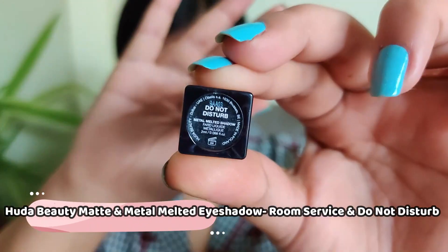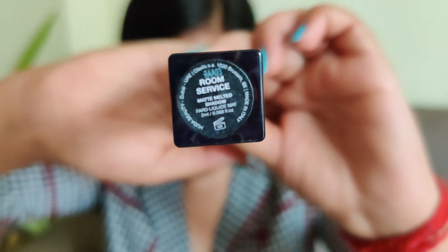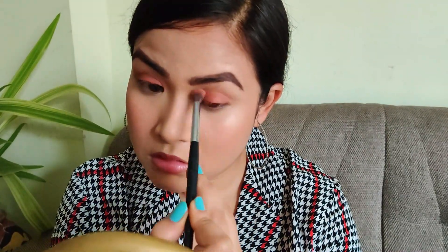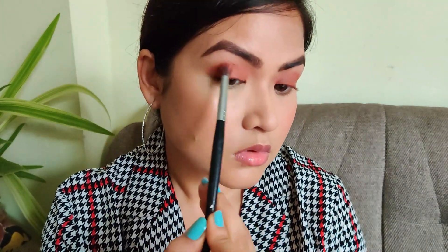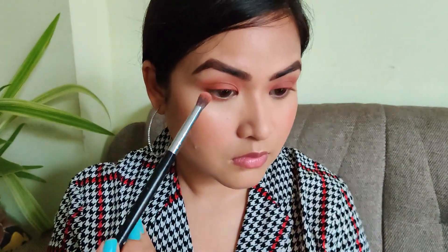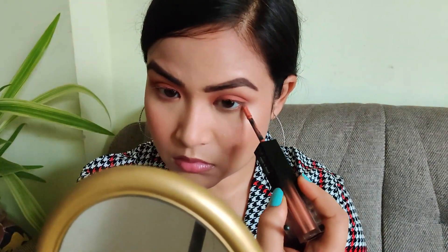Now taking the Huda Beauty Metal and Matte Melted Eyeshadow — these are cream eyeshadows. Using the matte side, I will be placing the color on the lids and blending that out. In place of that, you can use any cream eyeshadow — even from a K-beauty brand. I will be using the matte side on my lower lash line also and blending that out.